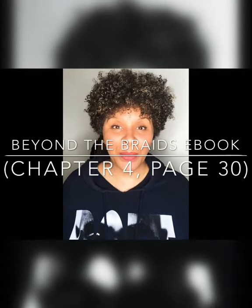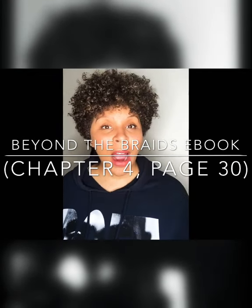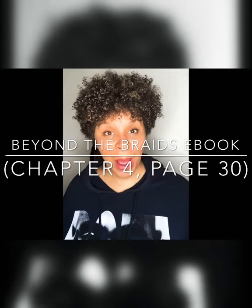So you got the e-book, you're reading the tips, and you come across the section where I describe how to clean your scalp with braids, but you're still not sure what to do. Here is a quick tutorial on exactly what you should be doing to clean your scalp in between washes. If you need help, stay tuned.